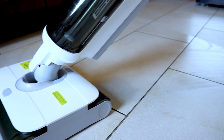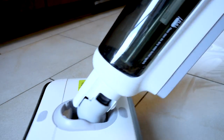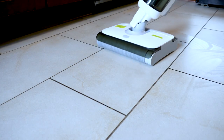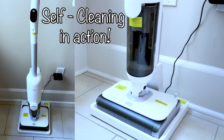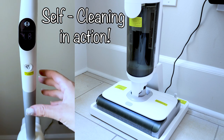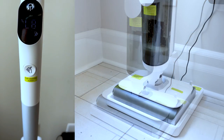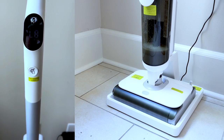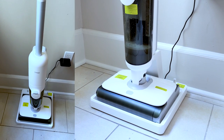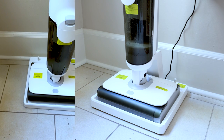Guys, I am definitely obsessed with this one — be sure to check it out. I love it, it has made my life better and easier. All the links will be down in the description box, along with coupon codes, discounts, sales, and promotions. It can work on pretty much any type of hard floor.